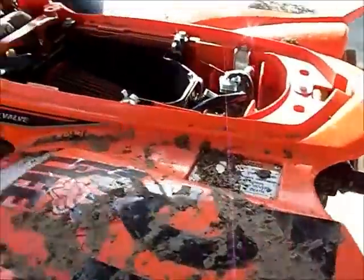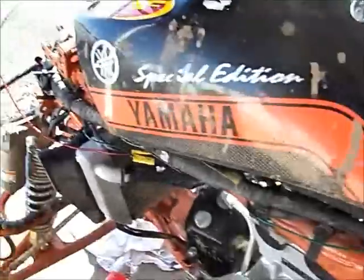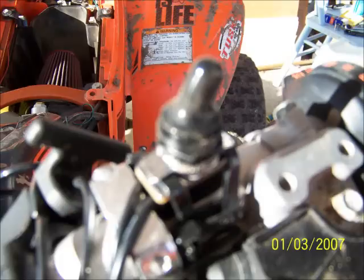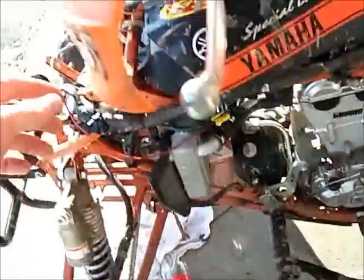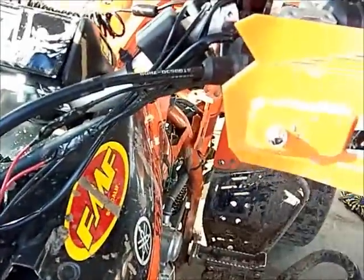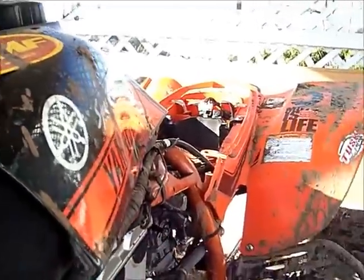Run the wires along the sides up through here and mount it to the handlebar — I just used some zip ties. Then swing it down through here. The green wire is the ground, so you run the ground through here.